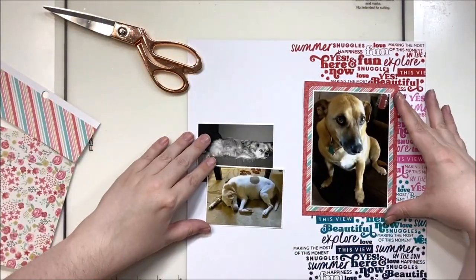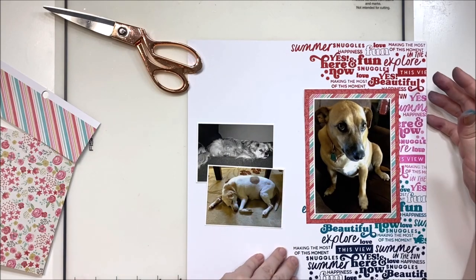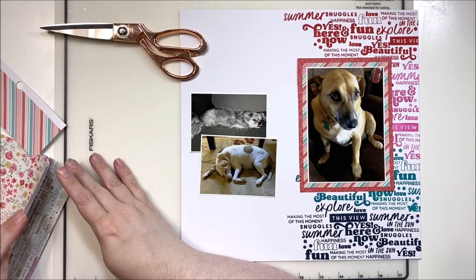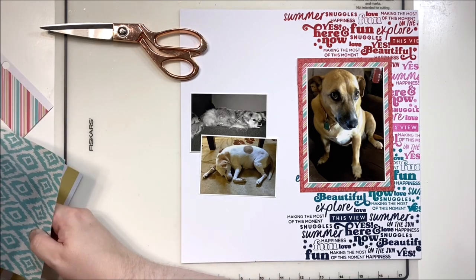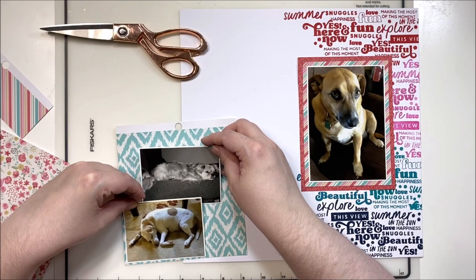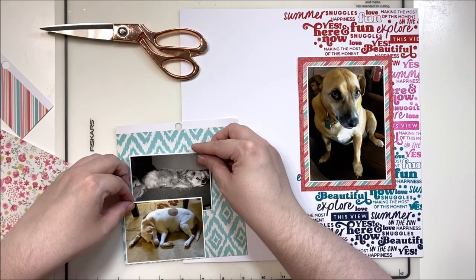I'm using this six by six paper pad — I believe it was from We Are Memory Keepers — and it's one that I included in my August stash kit. That's mostly what I'm going to be using today, though I do reach into my actual stash a little bit on this one because I wanted to use some epoxy flare from Scrap and Happy Studio that had dog themes on them.